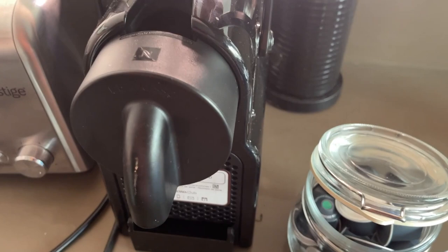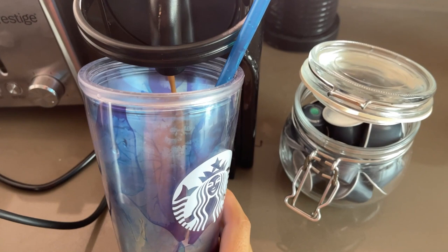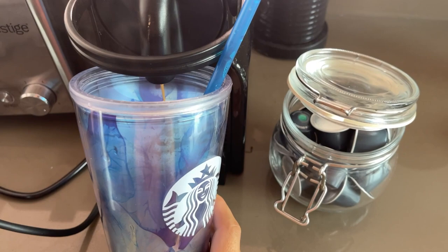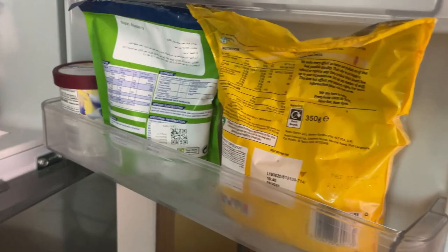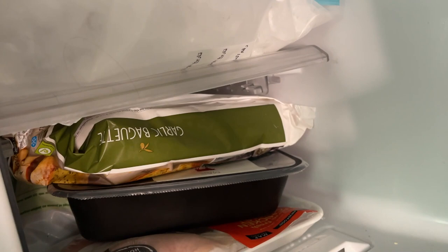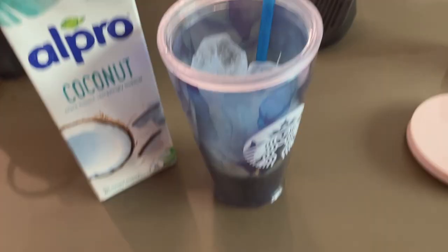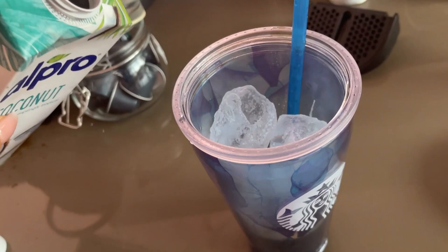Going to pop another capsule in, press the button again, then give it a wee mix with the honey. Pop some ice cubes in from the freezer - about five ice cubes. So ice and espresso, and then just pop some Alpro coconut milk in.